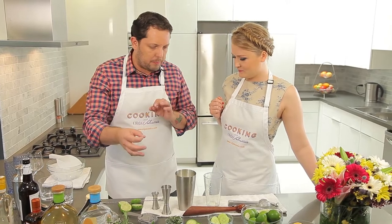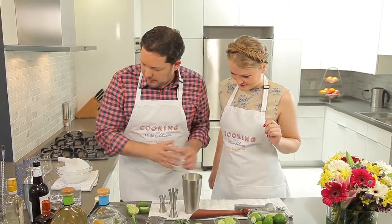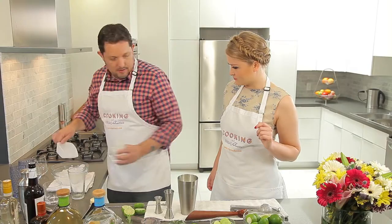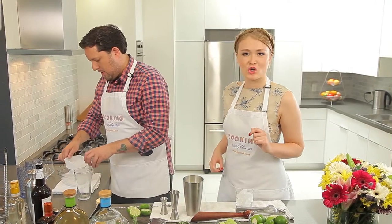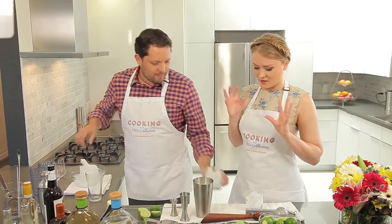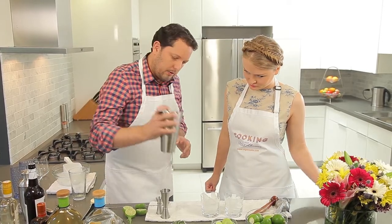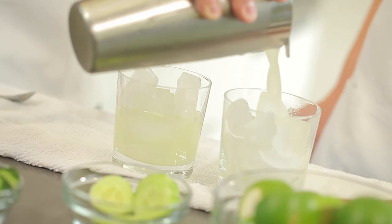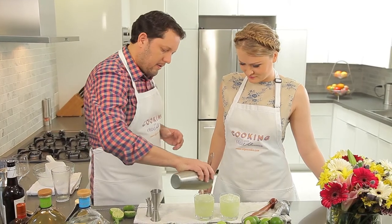Beautiful. You just want to make sure that you've got a little bit of spice, a little bit of citrus, a little bit of sweetness. So we've got that drink ready. We're going to go ahead and prepare our glasses. We're going to strain this right in. Wow, look at the colors — all that fresh cucumber and the green from the jalapeño.